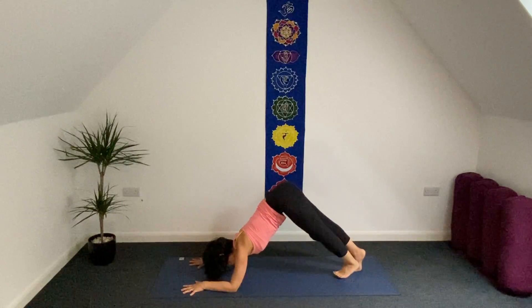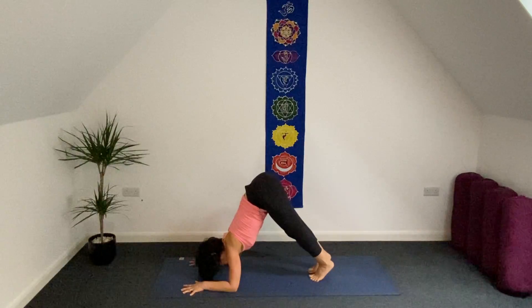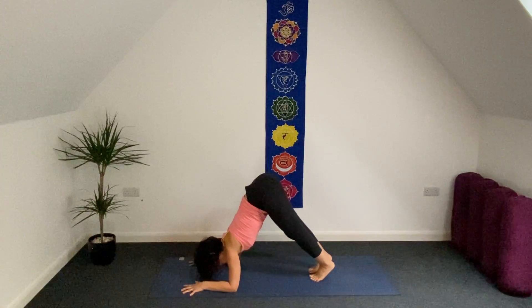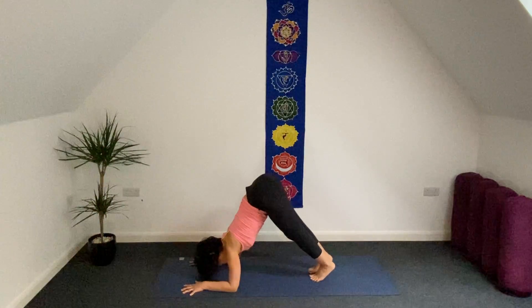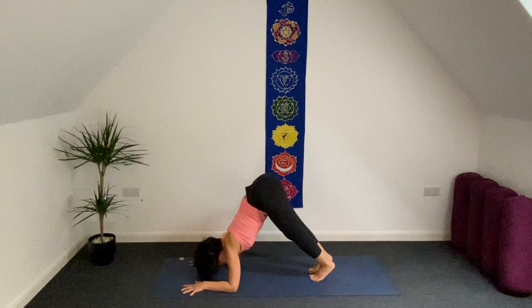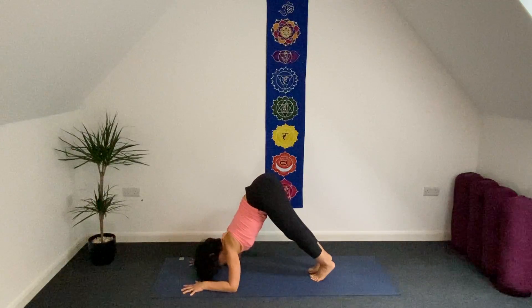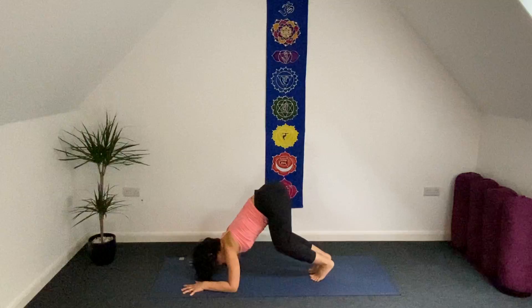Walk your feet forward. Your face is facing to the mat, but your crown of head is not touching the mat. Tailbone is pointing up. Press down both forearms to the mat. And then release.